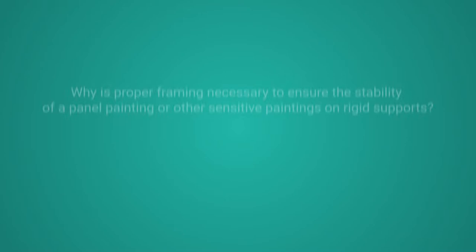Rigid wood-based supports are often referred to as panel paintings, but they can also be made of masonite, composite wood, plywood, artist canvas board, or paper board. The framing method described in this video was designed to ensure the safe display or storage of paintings on rigid supports that are moisture sensitive—which is hygroscopic—as opposed to rigid supports such as metal, porcelain, or glass, which are not hygroscopic materials.